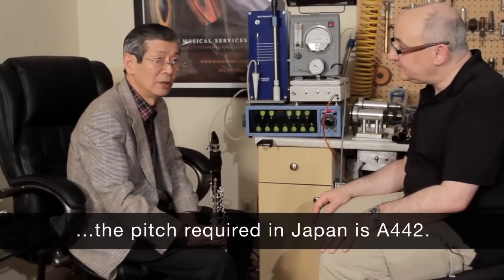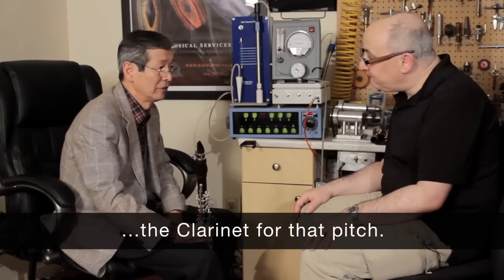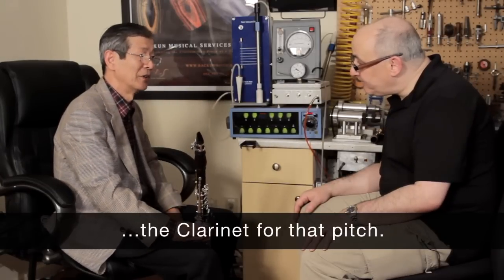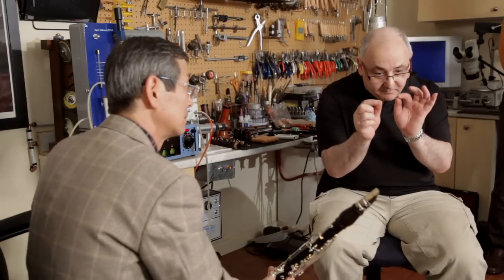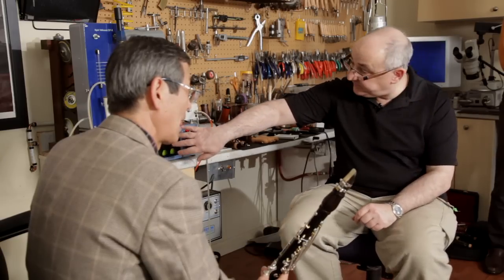Japan is a 442 pitch. America is a 440 pitch, so I'd like to change it to 442. And which note in particular? Could you demonstrate for me on the chromatic tuner, please?